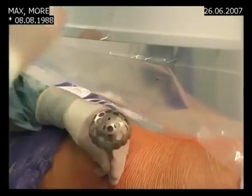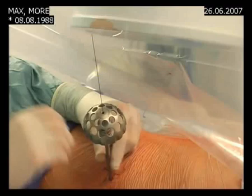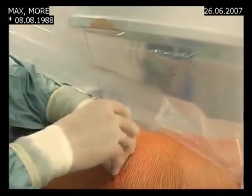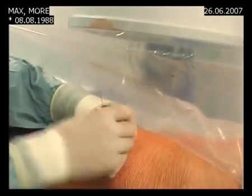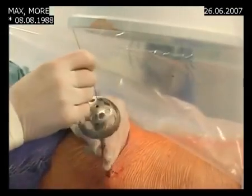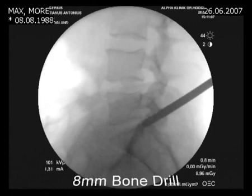The drilling goes very easily. We check one time with X-ray and we are there, then move to the next drill. Now we have the 7 millimeter drill. I feel it at the end, and then we will do the 8 millimeter drill.